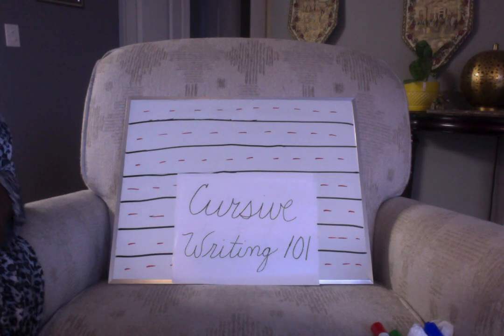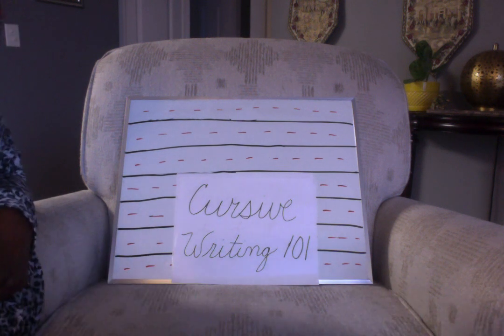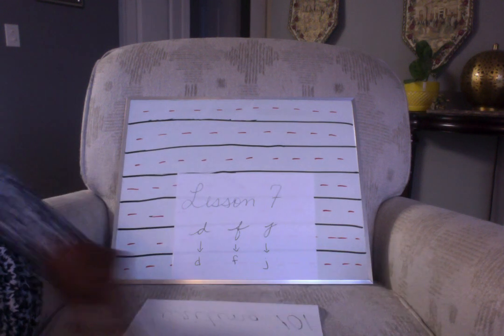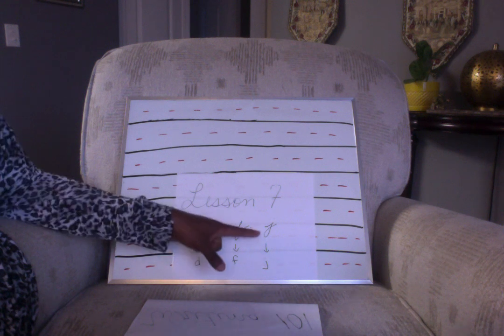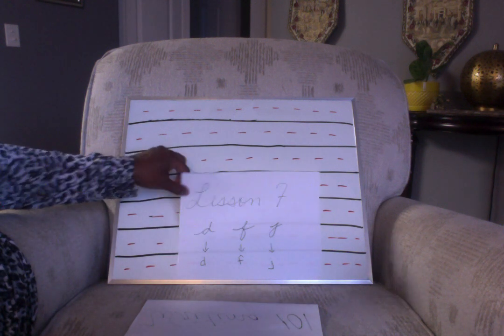Hello, Upspring Summer 360. How are you guys today? Hopefully you enjoyed your long weekend. Today we're having our Cursive Writing 101 lesson and today's letters will be the letter D, the letter F, and the letter J. Let's get started!